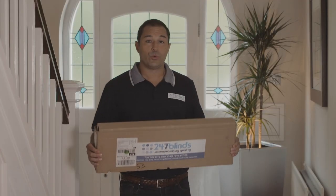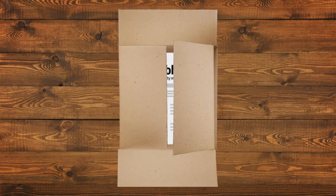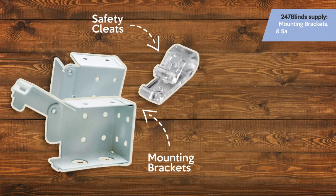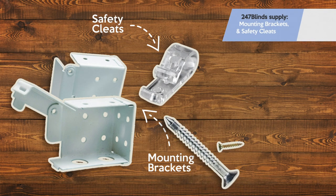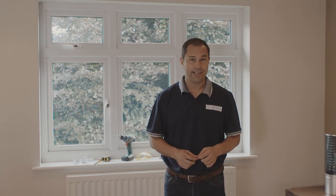Now that you've received your wooden blinds, it's time for the fun part. 24-7 Blinds include all of the mounting brackets and safety devices with every blind they sell. It will be up to you to provide screws and raw plugs that are suitable for the surface you're attaching your blind to. So once we've unpacked everything, we're ready for the installation, but before we can get started there are a few tools that you're going to need.